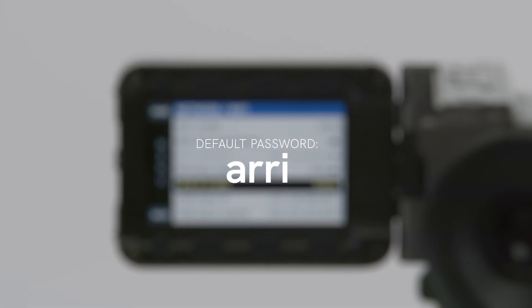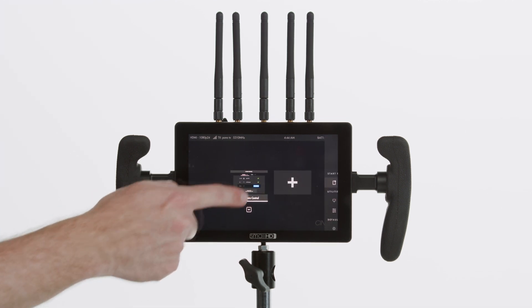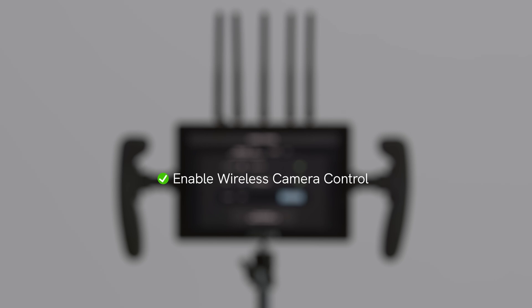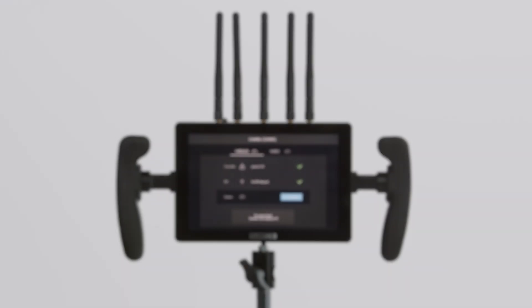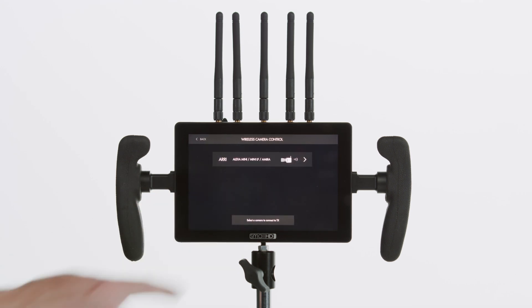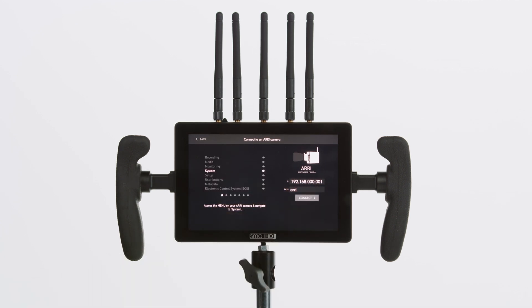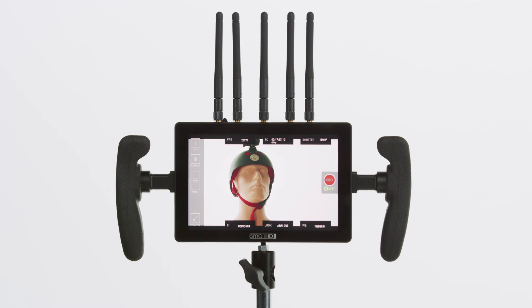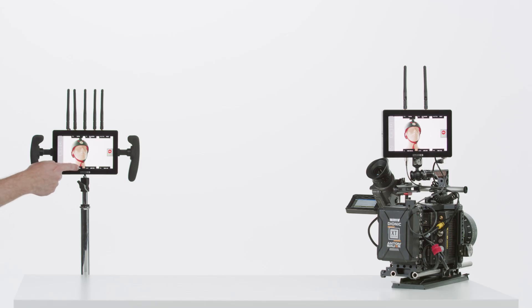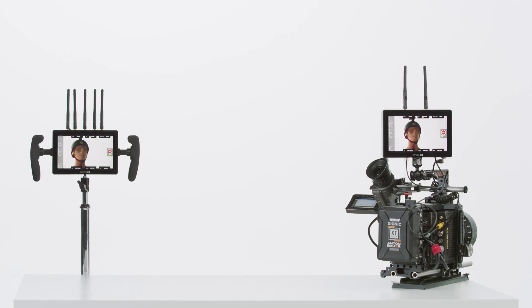The default password should be ARRI. Back on our receiver monitor, we'll swipe over to the camera control preset page. We've already checked the box to enable wireless camera control on our transmitter monitor, so now on our receiver monitor we'll connect so we can control the camera. We'll ensure that the IP address and password match the ones we saw on the camera menu, click Connect, and we're in. Now we can wirelessly control our Alexa Mini — changing settings such as frame rate, ISO, shutter angle, and more. Wireless camera control unlocks all sorts of doors in terms of your production workflow and the speed at which you can make changes to your settings.